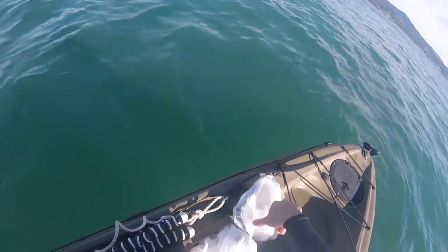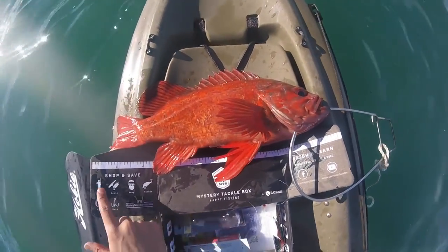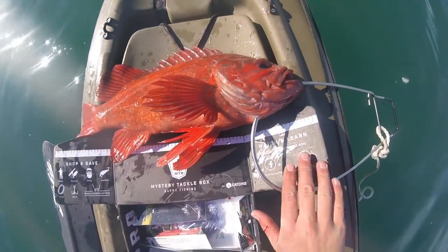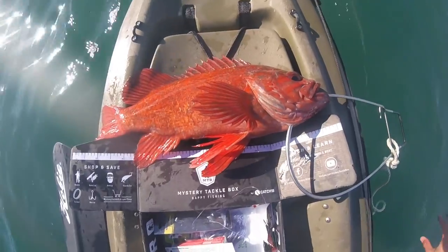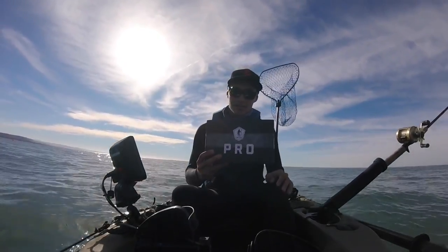The box comes with a measuring tape — cool little feature. This guy is just under 20 inches, I'd say about 19 and a half. Really good for a vermilion in these waters. Pretty awesome catch.